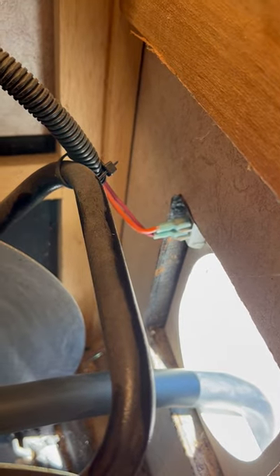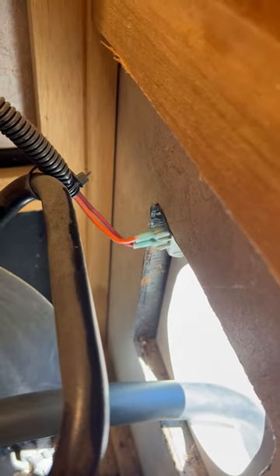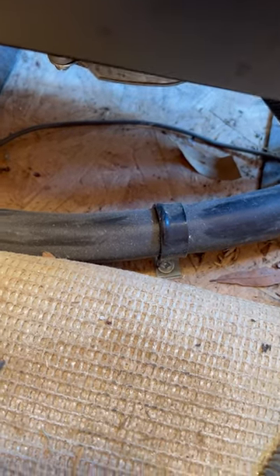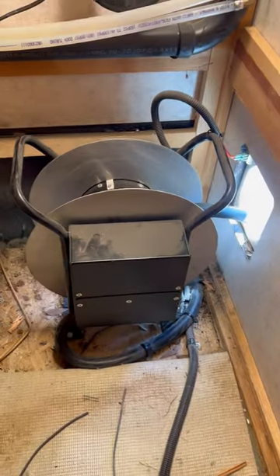I recommend taking a picture so you know which wire goes where — it is color coded, at least on mine. My power cord is secured to the floor, so I'll take that off. There are four bolts: one right there, one back there, one on the back side straight down, and one over here. Take those four bolts off — it just bolts right to the floor. Then I'm going to roll it on its side and go from there.